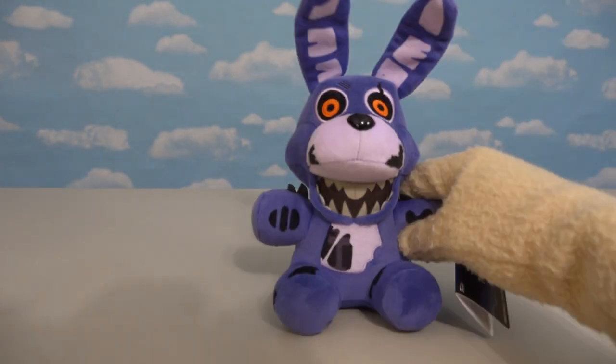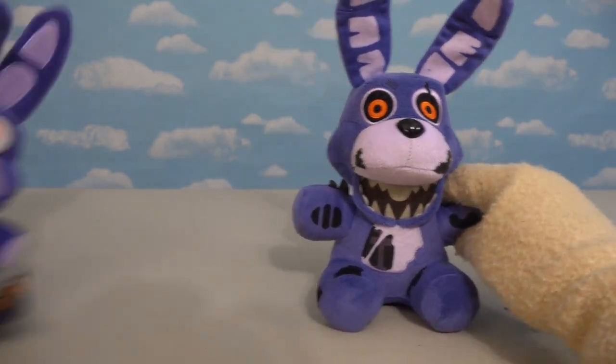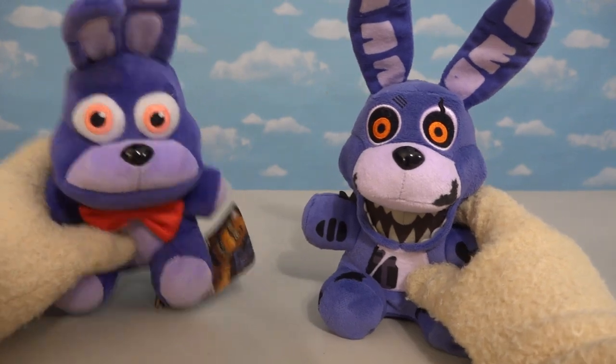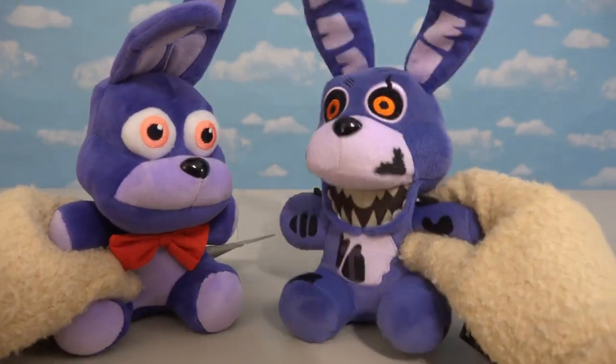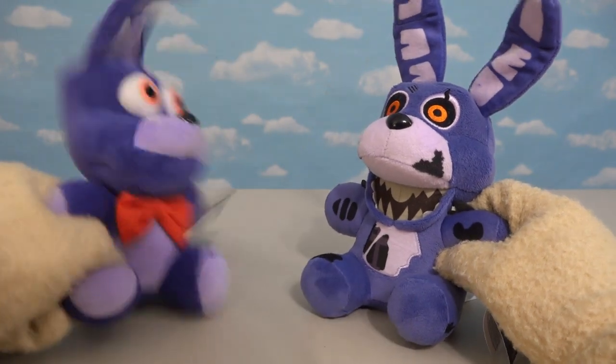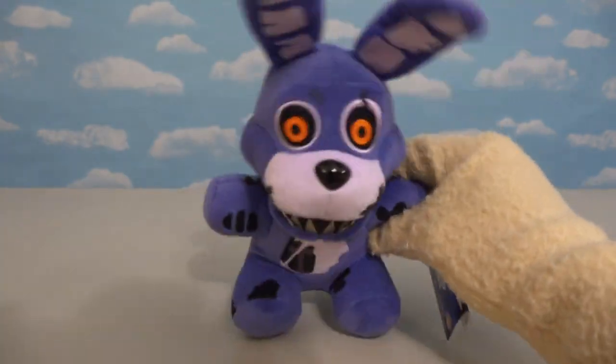Next up is good old Twisted Bonnie, and compared to the original Bonnie, this guy looks super twisted! What happened to you? Oh, I got thrown into a paper shredder! Ha ha!